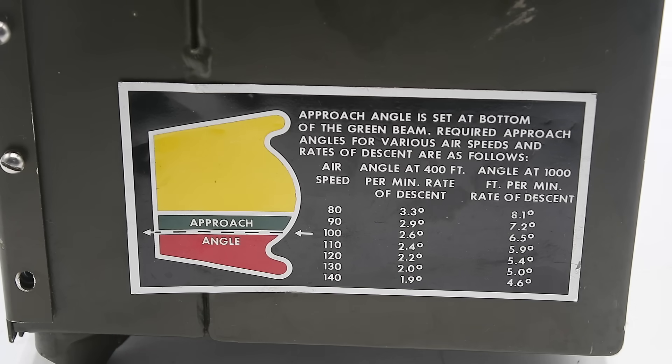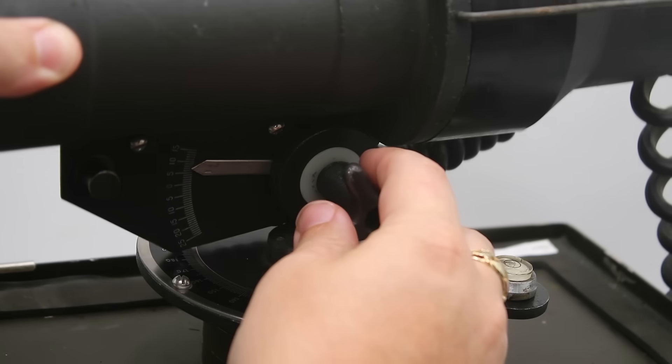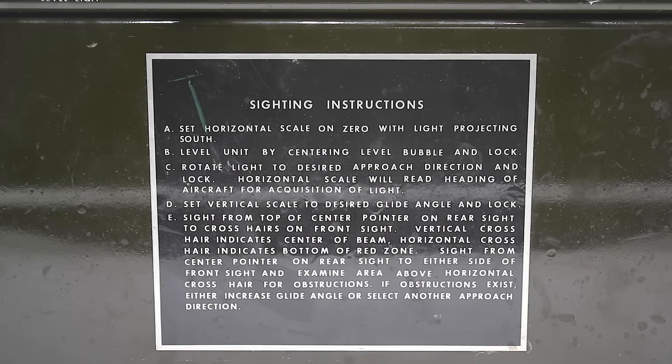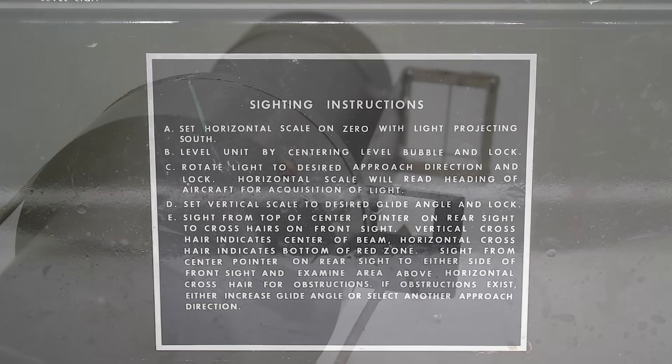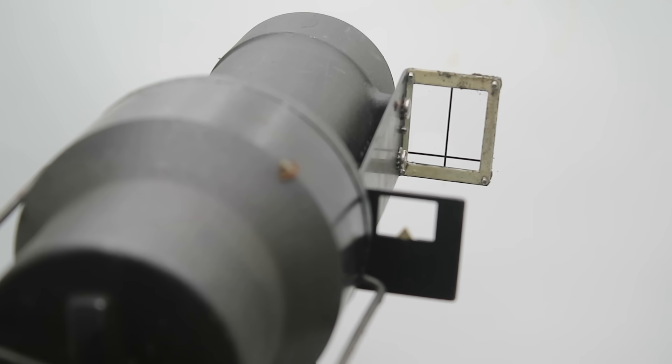We then rotate the azimuth plate to the desired approach direction and lock it in place, then select the approach angle. This plate on the side includes a table of appropriate angles for airspeeds from 80 to 140 knots at 400 feet and 1000 feet per minute rates of descent, and we adjust that by turning this knob and using the scale below the projector. According to the instruction plate, we must then confirm that the approach path is clear of obstructions using the sights on the right-hand side of the projector barrel. The vertical crosshair represents the center of the beam, while the horizontal crosshair represents the bottom of the red or below glide slope zone, and we check for any power lines, buildings, trees, or other obstructions above it.